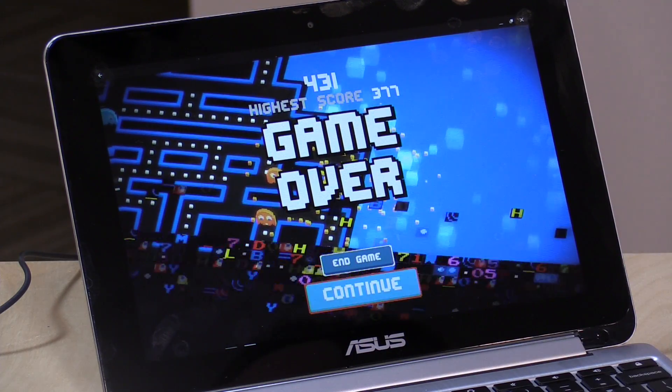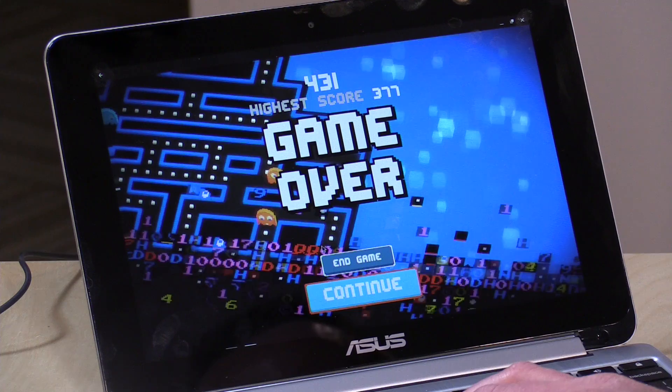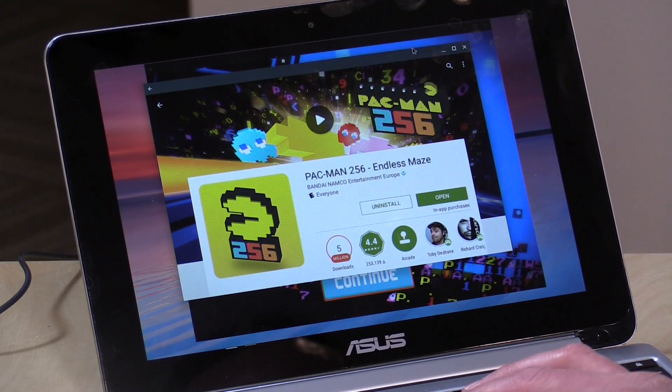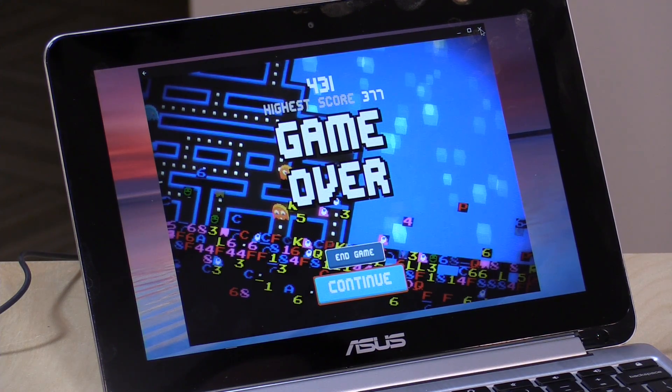The Chromebook Flip has the Rockchip processor, which is the same one in my GPD XD gaming handheld. There doesn't seem to be any discernible overhead from running Android games on top of Chrome OS. I ran the 3DMark benchmark on both devices and this one did about 10% better — likely because it has a slightly faster processor variant and runs Android 6.01 versus Android 4.4 on the GPD XD. I was expecting it to run poorly and it didn't. You can bring the window into windowed mode and move it around, though there is a slight delay when closing apps.